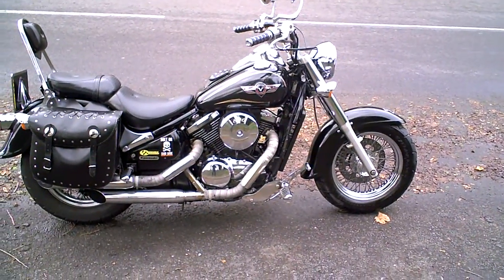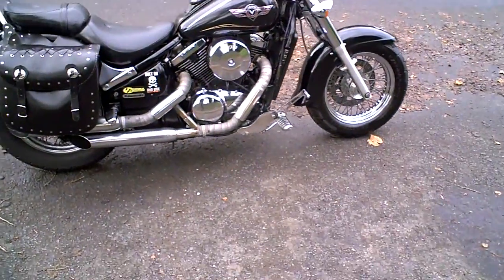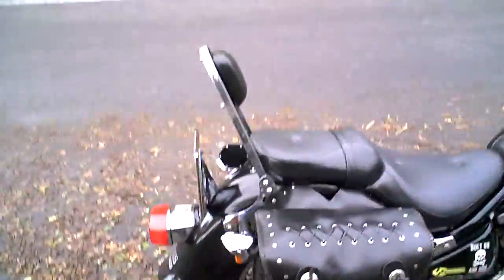This is a short video to demonstrate the Kawasaki VN15, which should have been road tested — clutch, brakes, gears, that kind of thing.